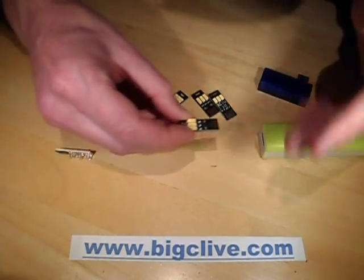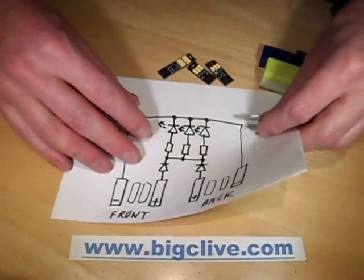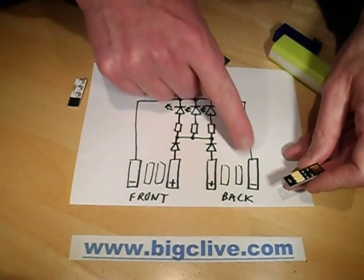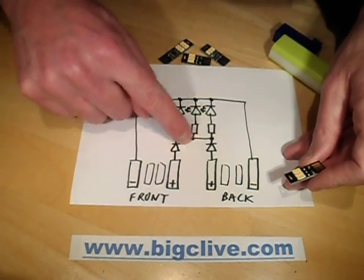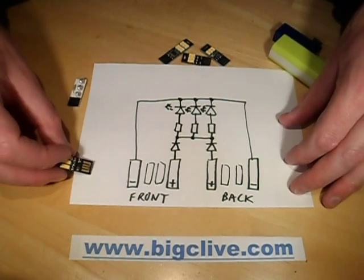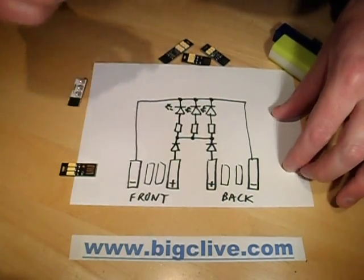I've got a wee sketch I did of this. There's the front USB connection with the two middle data pins not connected, and here's the back one. The two negative connections are connected together, but the two positives go through the diode - so that when you put it in and the other side shorts against the metal housing of the USB connector, it doesn't short out because the diode blocks it.